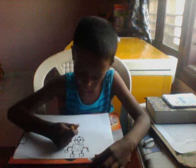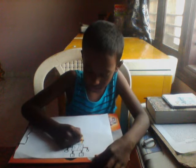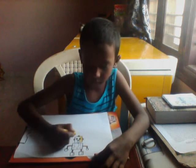Now color in yellow, or any color of your choice, and color in the face. Do it very carefully.